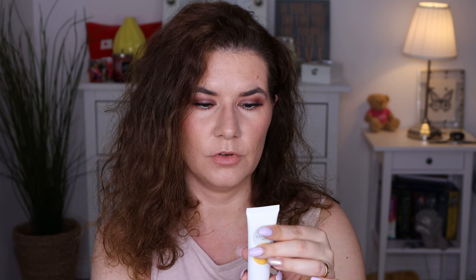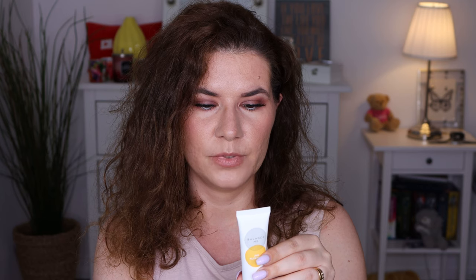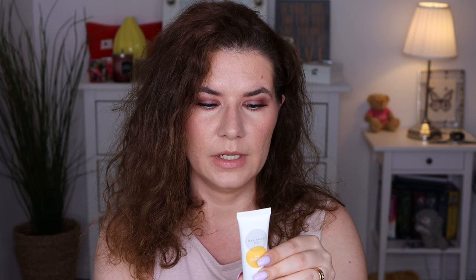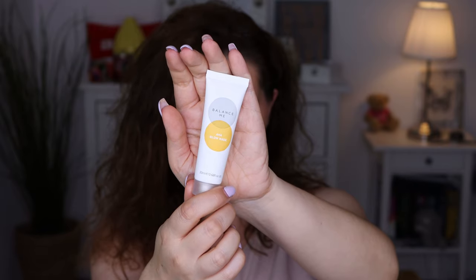Then we have Balance Me AHA Glow Mask — a triple action chemical exfoliating mask with skin brightening fruit acid to deeply purify, plump, and reveal a naturally more youthful, luminous glow in less than 15 minutes. I think I tried this product before and I really liked it.